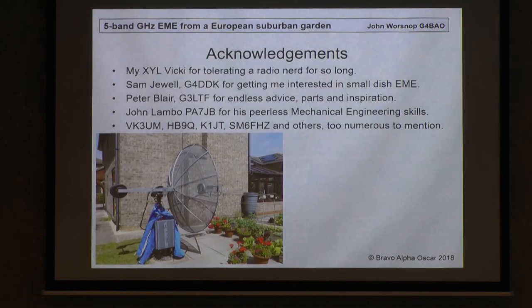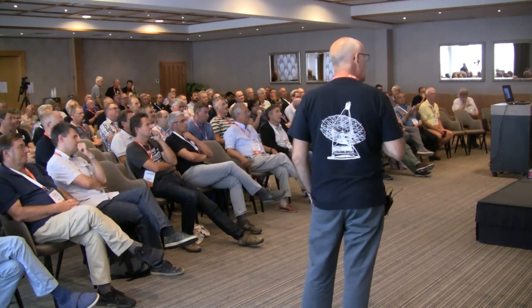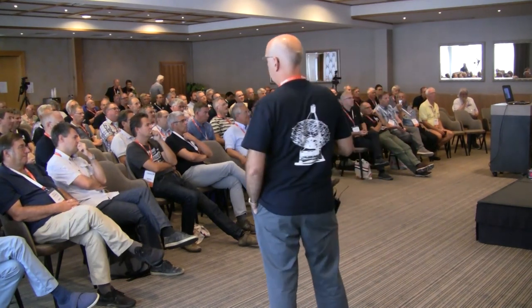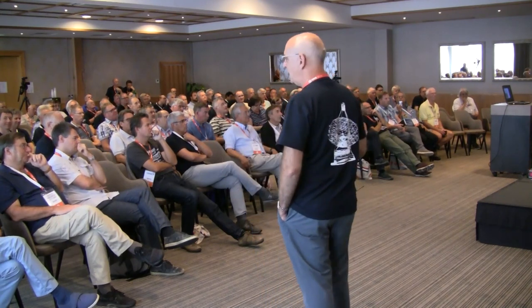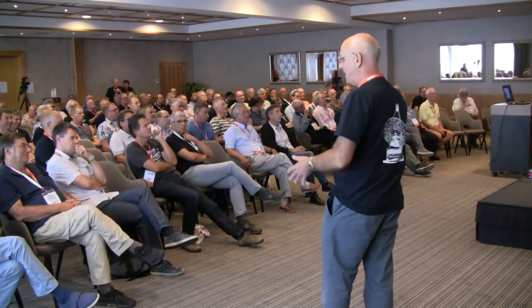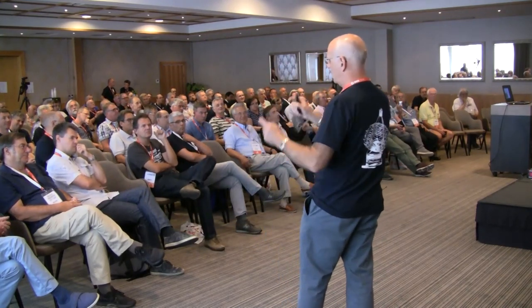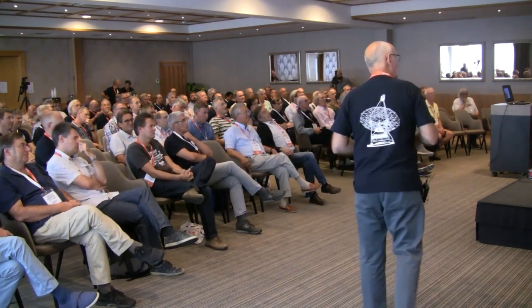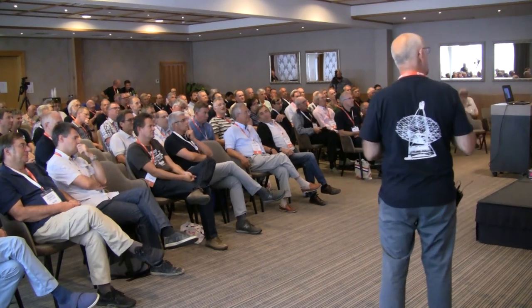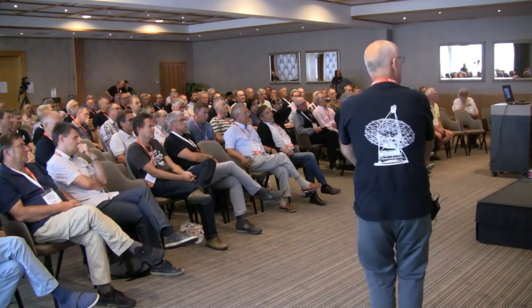A few acknowledgements. I'm referred to as a radio nerd by my wife, but she tolerates me. Sam was the guy responsible for getting me interested in the first place. Peter I've had endless email exchanges with — he keeps sending me bits of hardware. It happened again this morning: I said I want to measure the dish, and he said I've got a laser thing you can borrow. And John for his peerless mechanical engineering. And others too numerous to mention. Thank you.